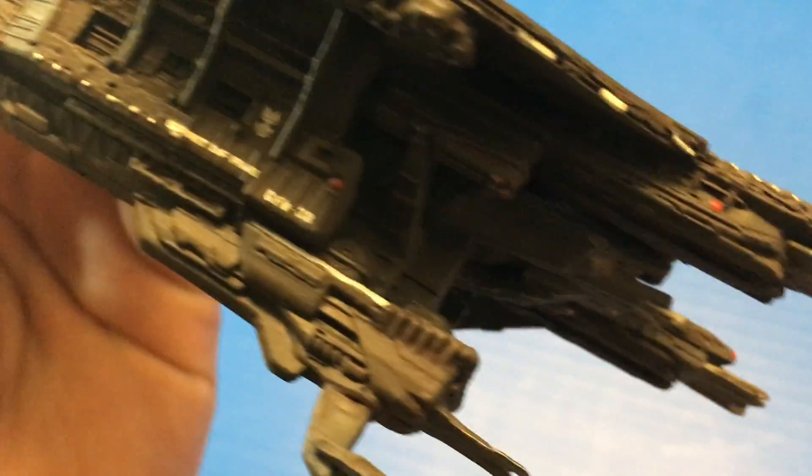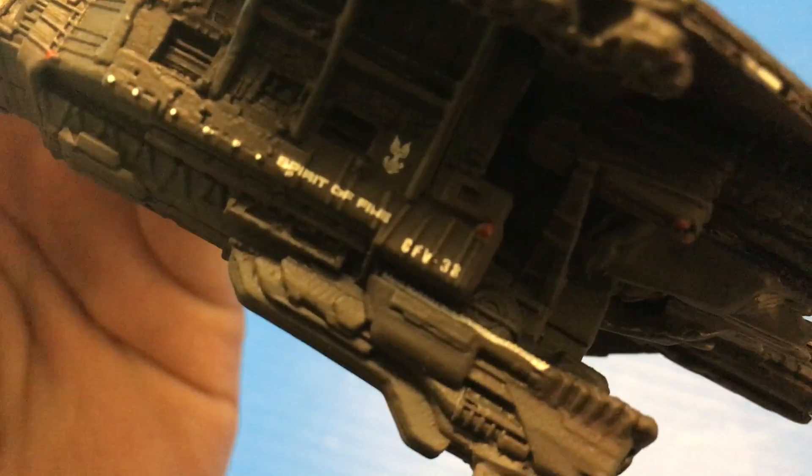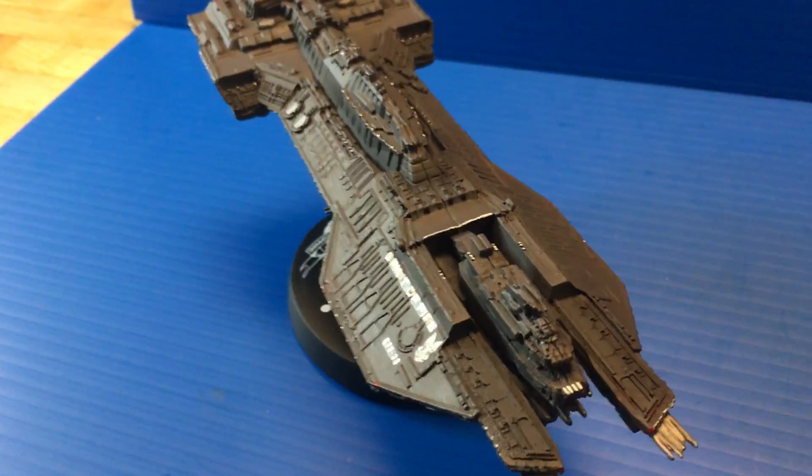Looking at the side, there are potentially some hangar or bay doors, which is very cool. You can see "Spirit of Fire" written on it, and you have the UNSC logo on the bottom as well as on the side of the ship.